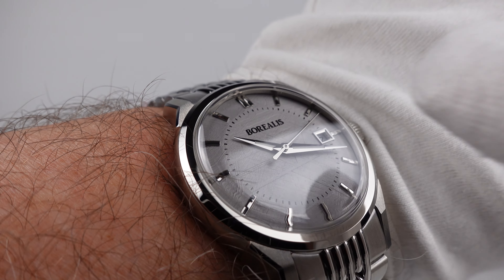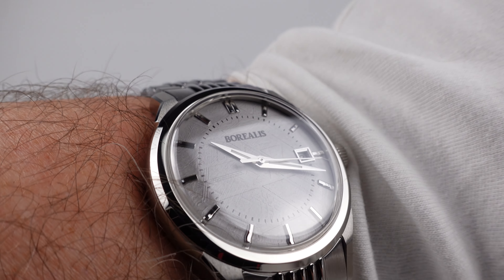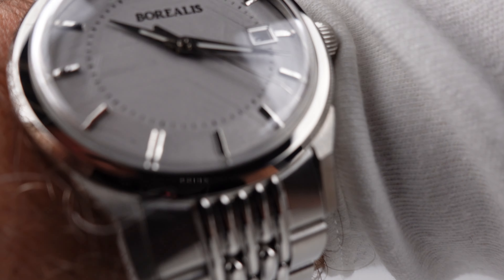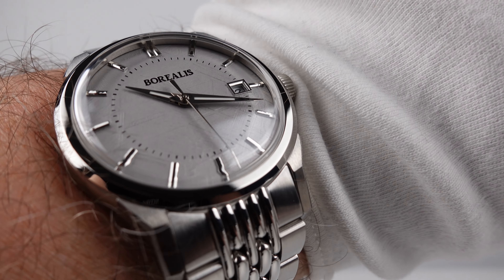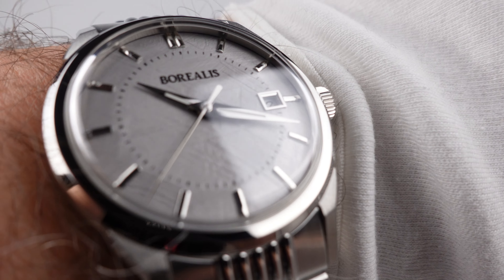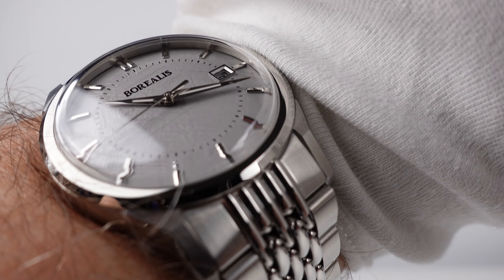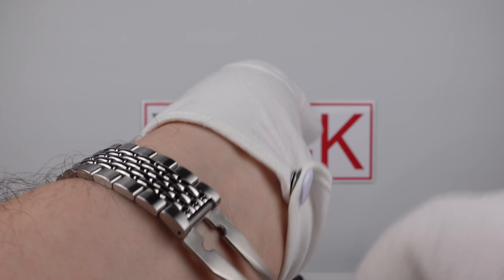The mirror-polished Dauphine hands and the applied indices on the pan-pie dial catch the light, but it's not so glossy and reflective that you can't read the time. The clear AR coating works very well, and the grained leather-effect finish works well because it refracts the light rather than reflecting it as per a sunburst style. The matte grey improves legibility because light beneath the double-dome crystal doesn't bounce around as it would on a metallic finish.